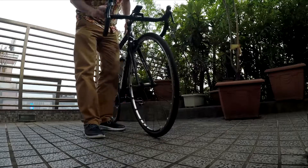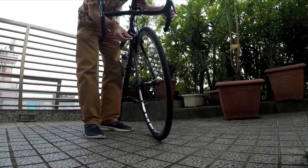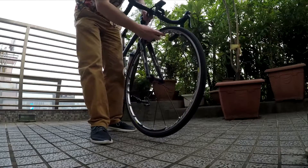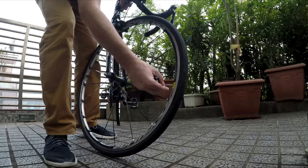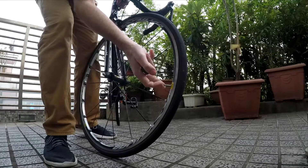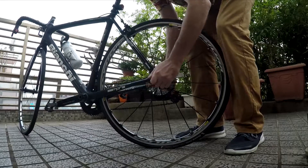First let me show you how to take them off and put the new ones on, and then I'll give you my thoughts. Release the brakes — most of you should have a quick release. Find the valve, release the air, then take the back wheel off.